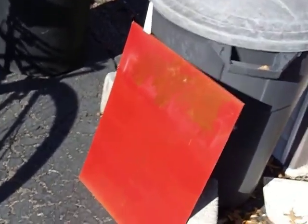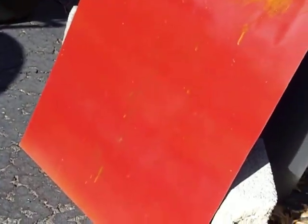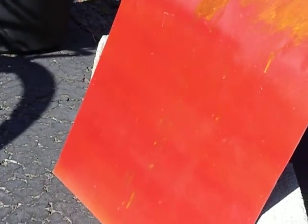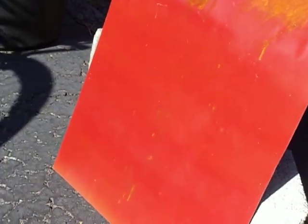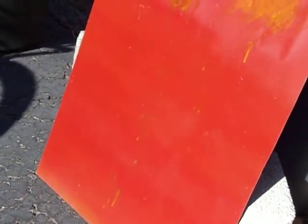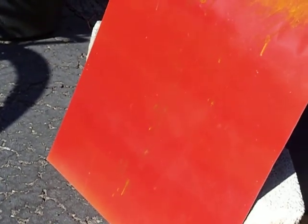The first time I sprayed it, I did it on this sheet, and it came out sort of like a burnt orange. It's molten red metallic, but it sprayed kind of like this odd burnt orange color.